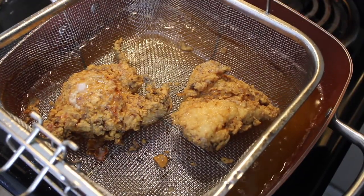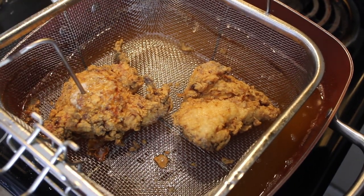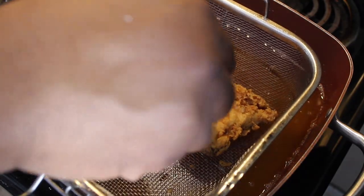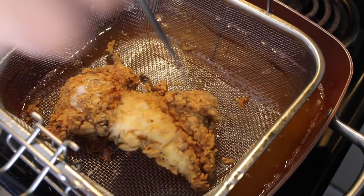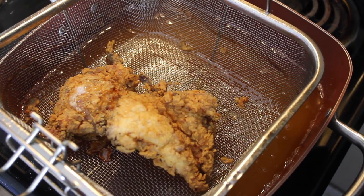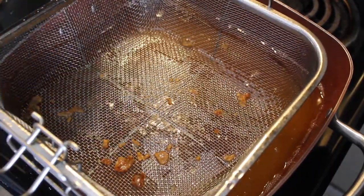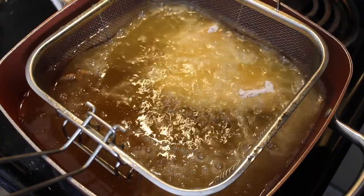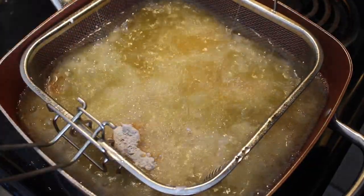The chicken breast has been in there for about six, seven minutes. I'm going to take it out and check the temp — should be somewhere around 167, 168. There we go, looks perfect. Always check the thickest part of the breast. Yeah, we're good and done. I'm going to take these two pieces out and place them on a paper towel, then put in the other two. Another six, seven minutes on those and we'll be good to go.